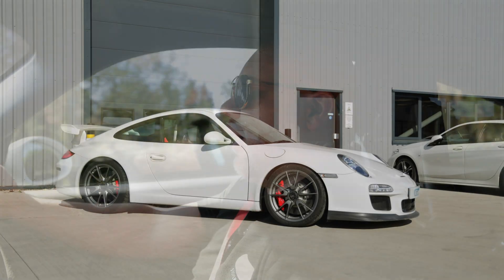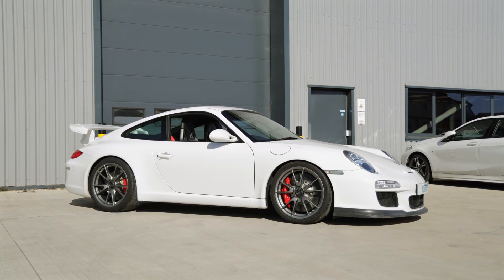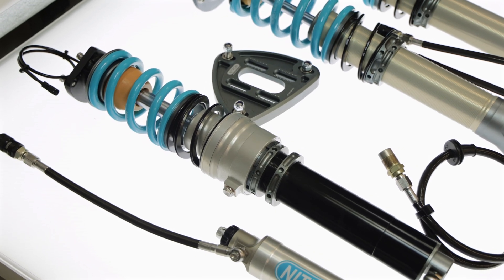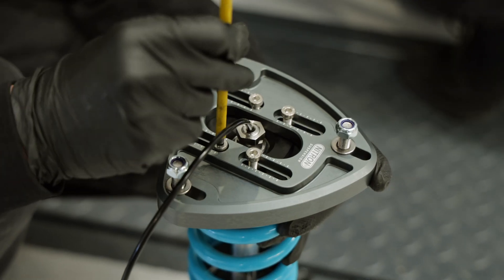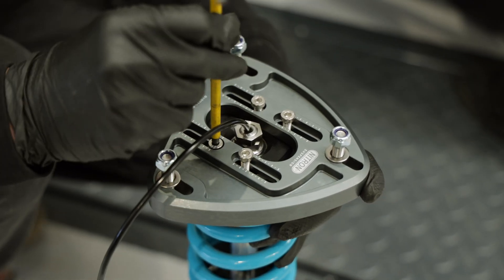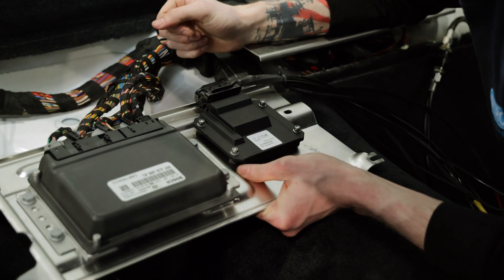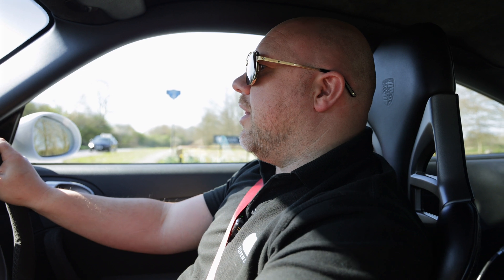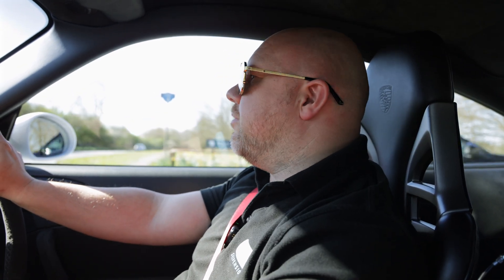So this is a system we've just developed for a 997 GT3, but it goes on to all the 997 range. This particular system is our Electron shocks, which go on to the original PASM system — although this customer has opted to use our Nitron DCU. So we mount a DCU inside the car, giving us full control over all of the shock absorbers and six calibration files, which we program ourselves. The beauty of this is we're not linked to the original PASM system, which is quite old now.